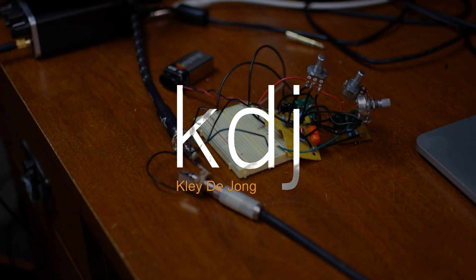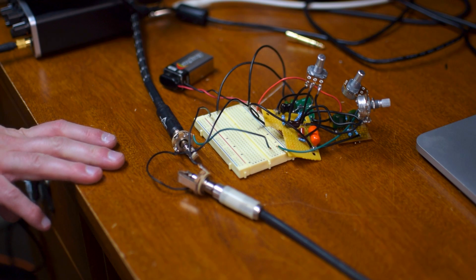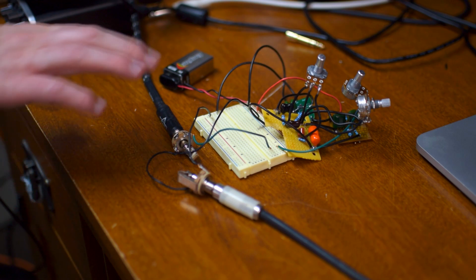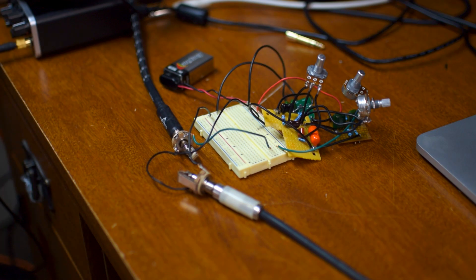Hey, it's Clay — welcome to another update on my Baz Fuss build. What I've got here are basically three little mini circuit boards that highlight the three different sections of my project.